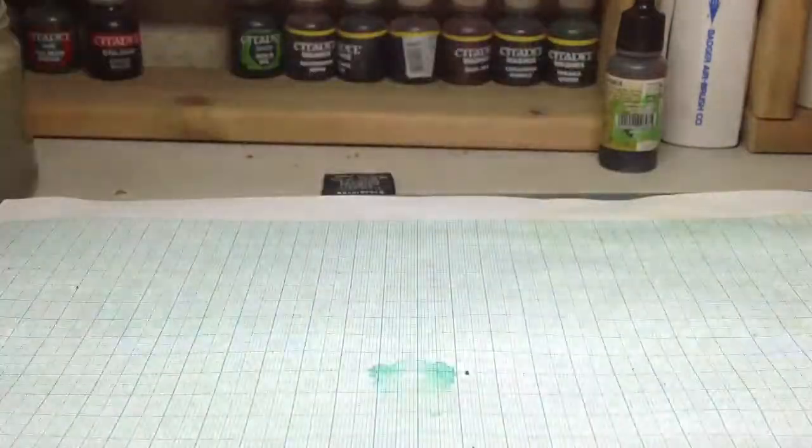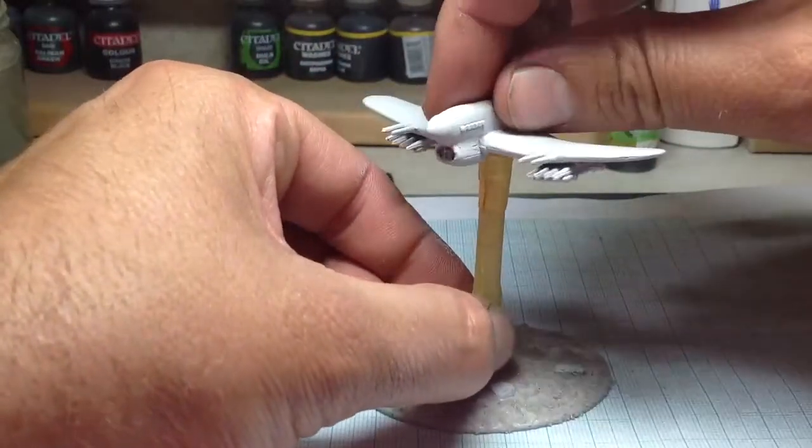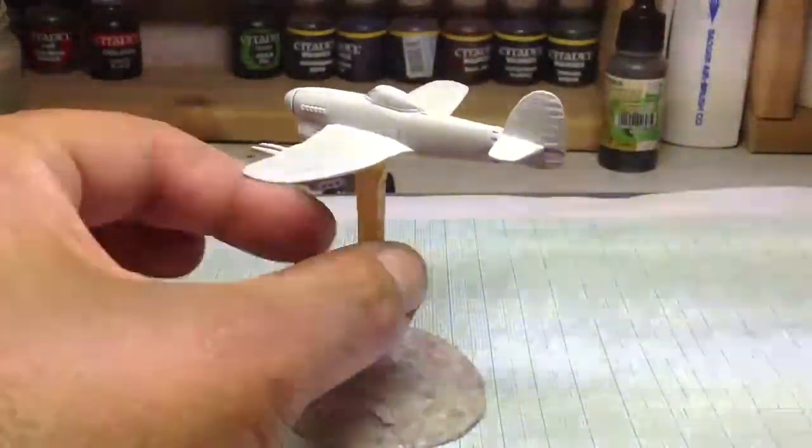Also, I've been working on the Typhoon. I won't go on there properly — it's just out of prime stage.